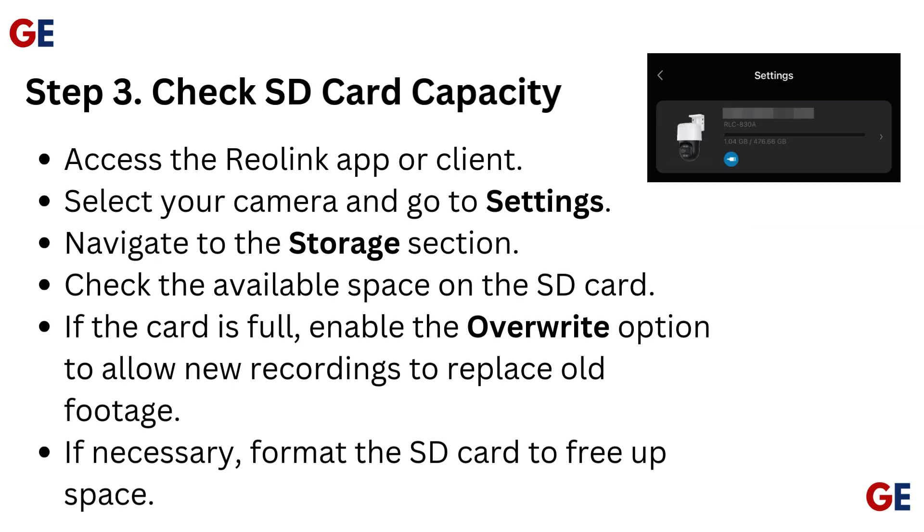Step 3: Check SD card capacity. Access the Reolink app or client, select your camera, and go to settings. Navigate to the storage section and check the available space on the SD card. If the card is full, enable the overwrite option to allow new recordings to replace old footage. If necessary, format the SD card to free up space.